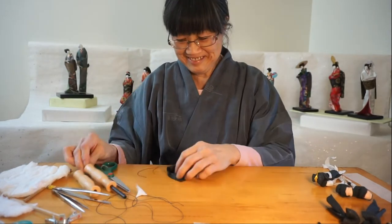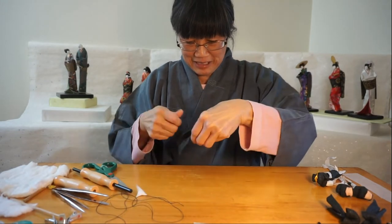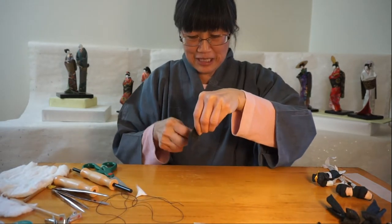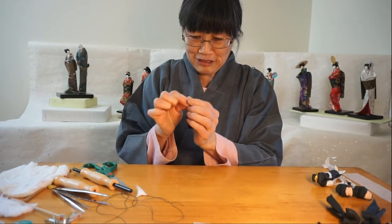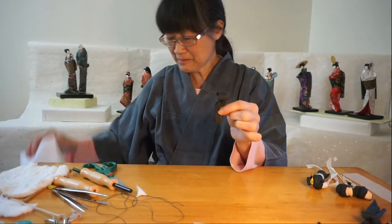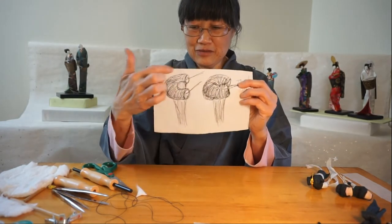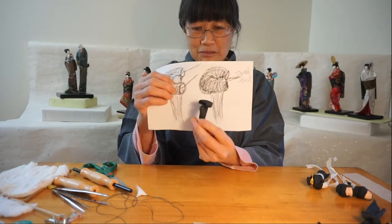When I tie it together inward like this, it's going to form a shape that looks like this. What I have from this shape — I'm going to tie it together and it's going to form the back hair.